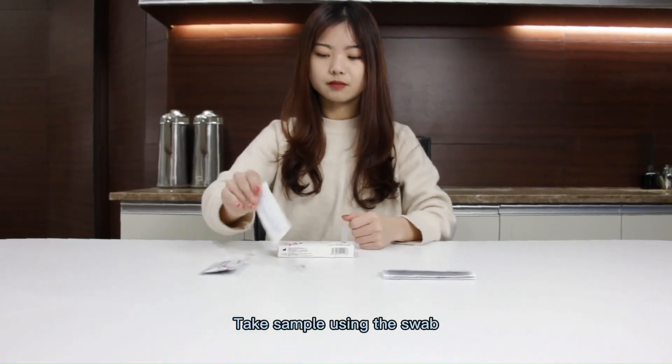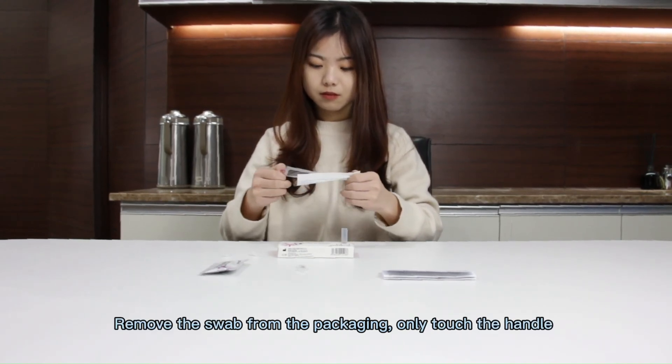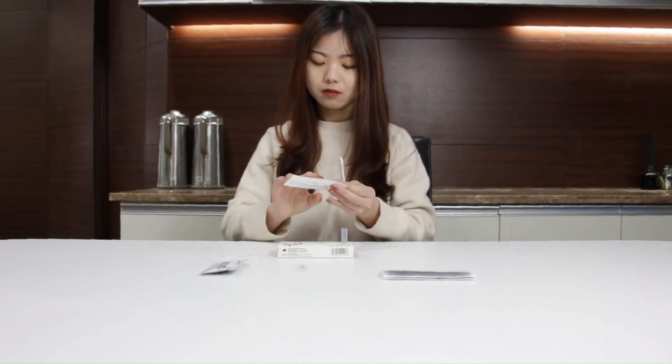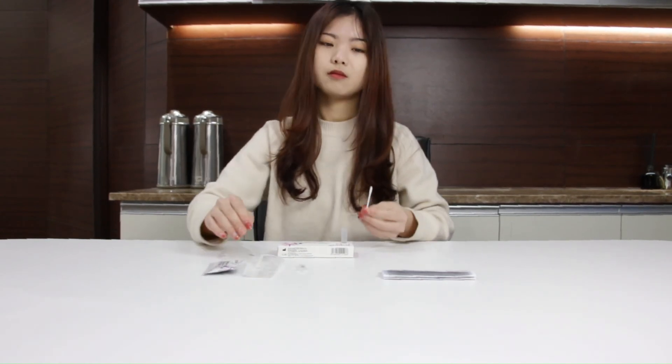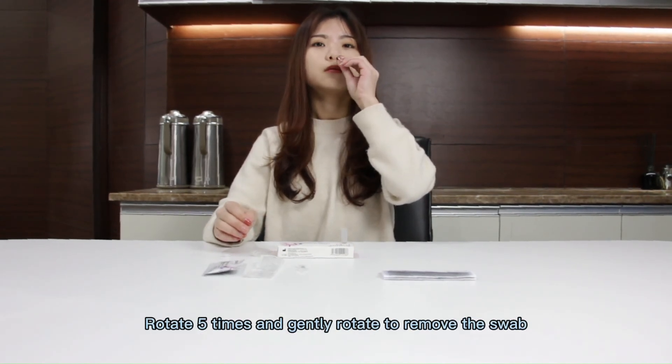Take the sample using the swab. Remove the swab from the packaging, only touching the handle. Keep your head tilted and insert the swab.